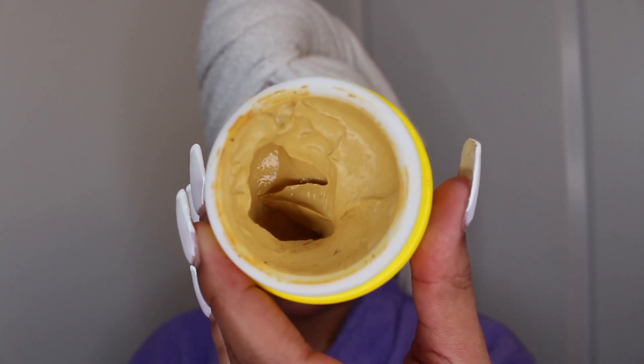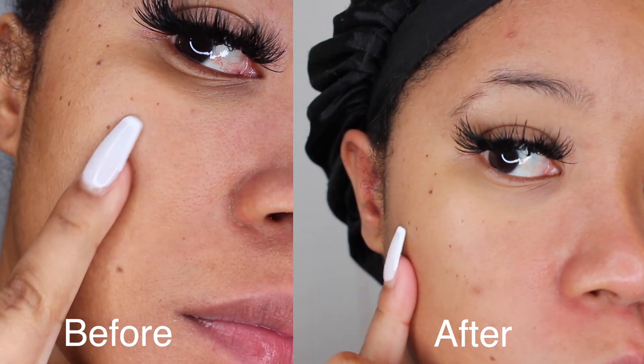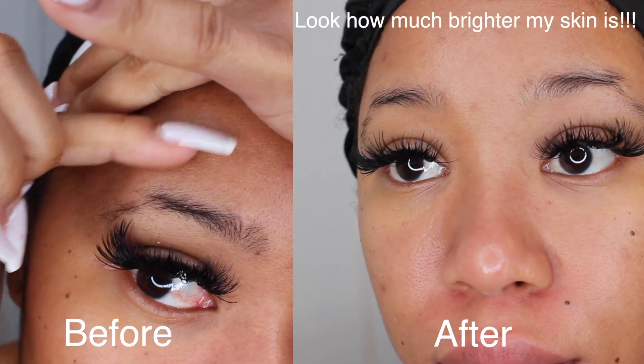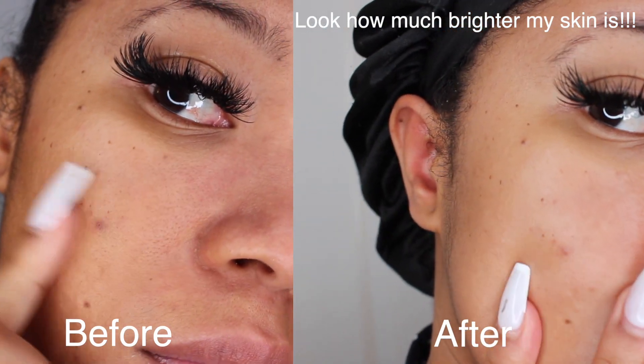My face felt so fresh and looked brighter after the first use. And here is actually a side-by-side of the four-day results from my spot treatment. My acne scars definitely weren't completely gone, but I'm sure after a week or a week and a half they would be gone in no time.